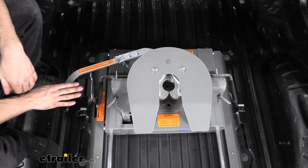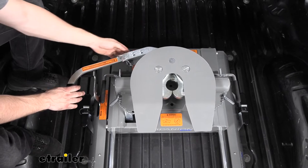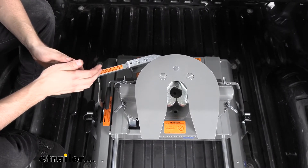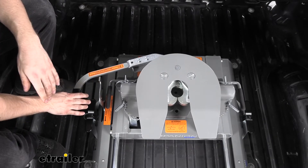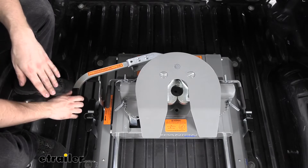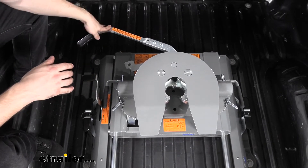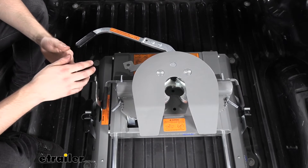Two features that really set this B&W Companion apart from its competitors are the cam action handle. This cam action handle is really useful when we need to uncouple the trailer on level ground. With some other fifth wheel trailer hitches that don't have this cam action handle, you get a lot of binding issues and it's extremely hard to release the jaws to uncouple the trailer if we're not completely level. This cam action handle makes it much easier to uncouple the trailer.